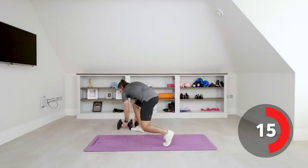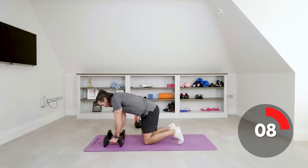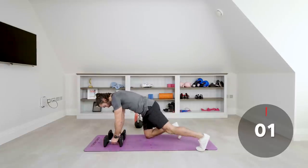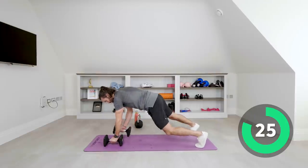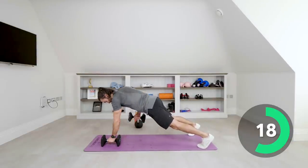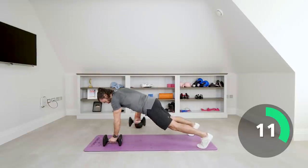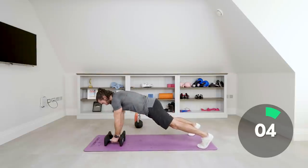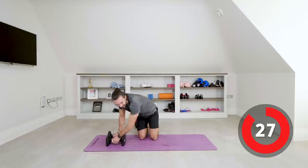Next one is the renegade rows — in the plank and you row up. Last set. Row, bring it to the hip, make your abs work, don't rock. Squeeze those abs, last few seconds. Good work, brilliant effort.